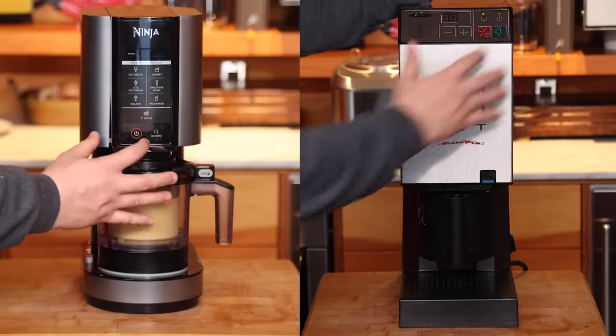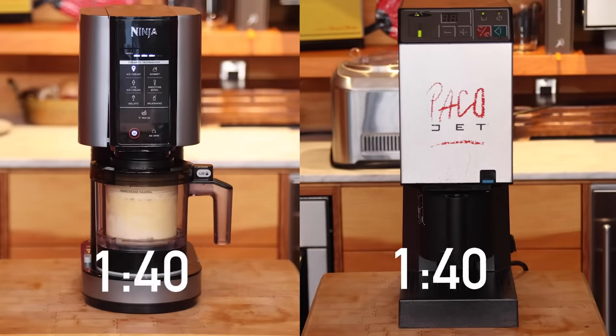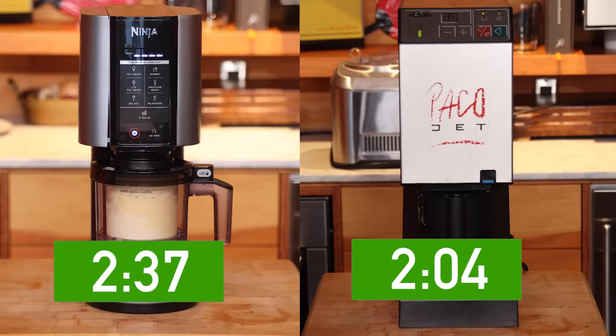The PacoJet also processes about 30% faster. But while that sounds significant, in practice it's not: the PacoJet takes about two minutes for 40% more volume, while the Ninja Creamy takes about two and a half minutes for about 40% less volume. In a professional kitchen, the higher volume and ability to do canister after canister might justify the price difference. But in a domestic kitchen it's very unlikely to matter — the smaller volume is about pint-sized, roughly the size of a conventional premium ice cream, and two and a half minutes versus two minutes is just not material.